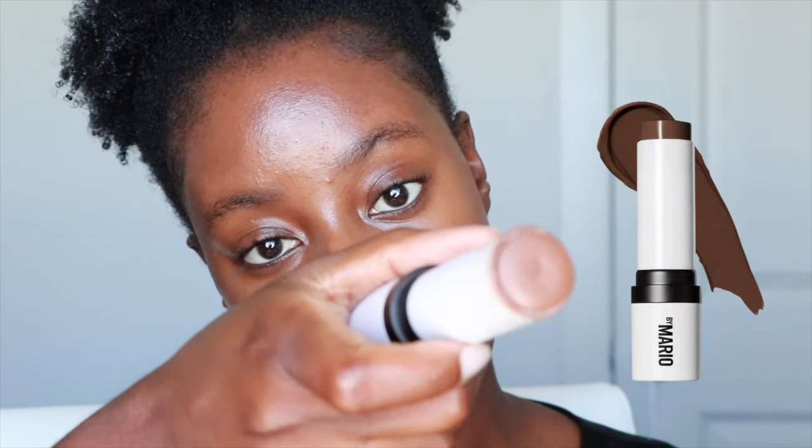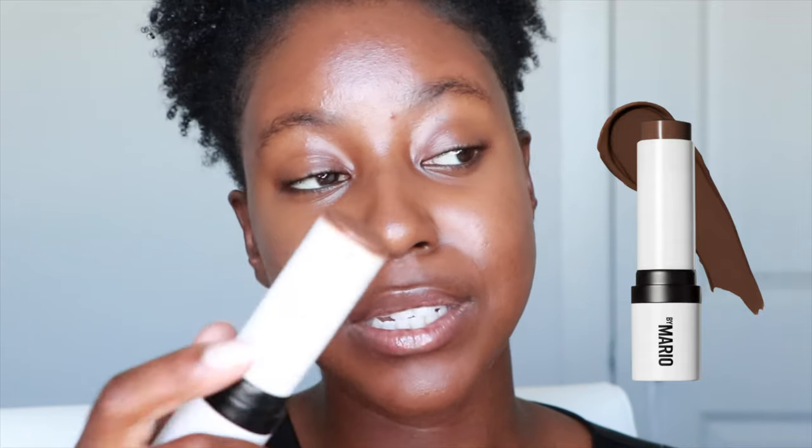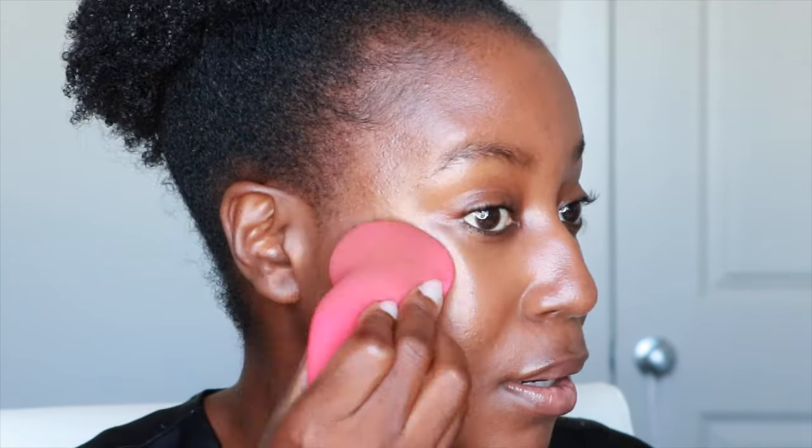I also want to see how the sponge blends out my contour. This is the Makeup by Mario Soft Sculpt Shaping Stick in the shade Deep Dark. I'm just going to add a little bit of color here. Immediately it's blending out really quickly. You can't really go wrong with the Mario one because it is just so creamy. The sponge is blending out very nicely and making it look super natural, though it is picking up a bit of that concealer I had put down. I think it has a good shape to fit right here in the contour. With that done, I'm going to finish up the rest of my face and I'll be right back.